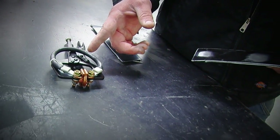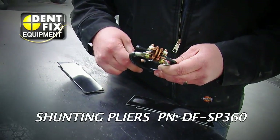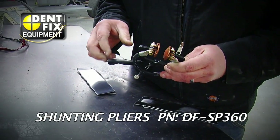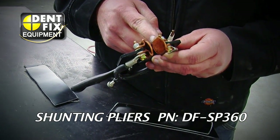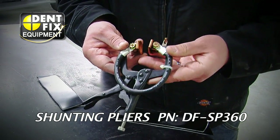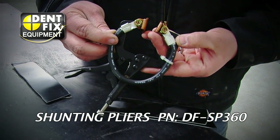It's for this reason that DentFix came up with their shunting pliers. These are a pair of specialty pliers — they lock, and they have a set of high-conductivity copper jaws on one end. You'll notice they're connected together with a highly conductive four-gauge copper wire.